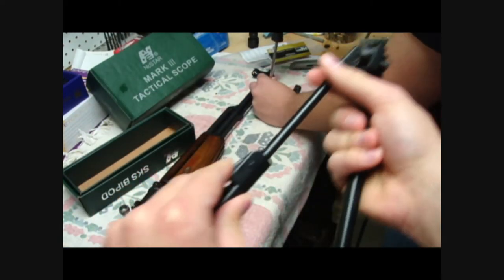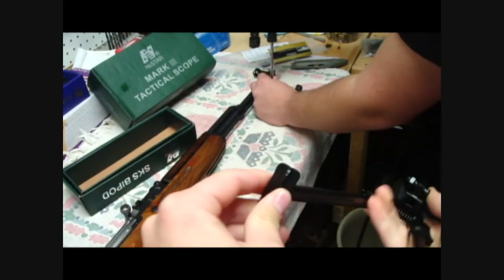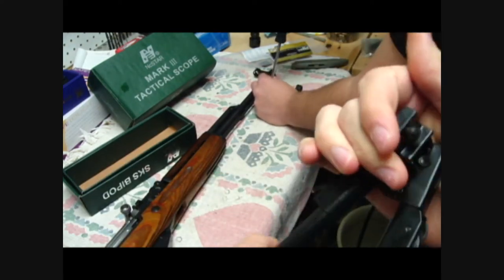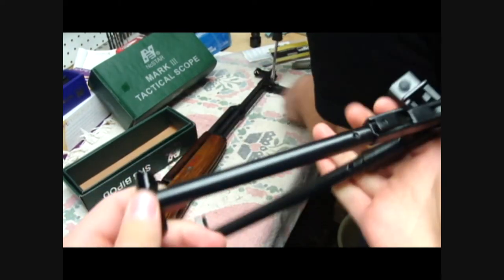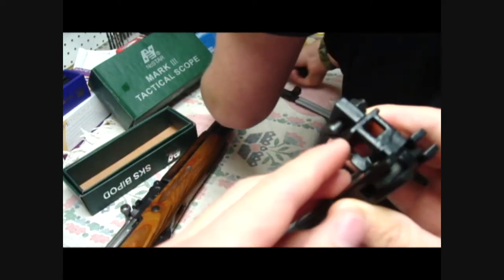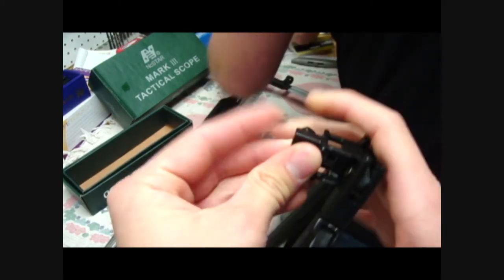The bipod is an adjustable length, which is nice to have. It doesn't have rubber feet, and it's not going to swing back with you — it's not going to take the recoil, as far as I know. We'll see when we take it to the range. This just goes on the bayonet lug. I actually just like the bayonet, so I think it's a good buy.